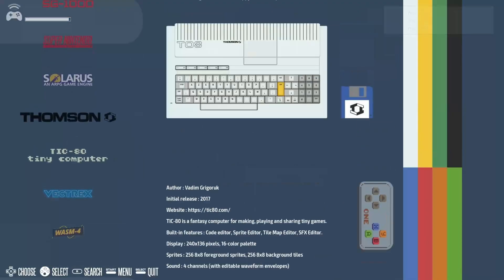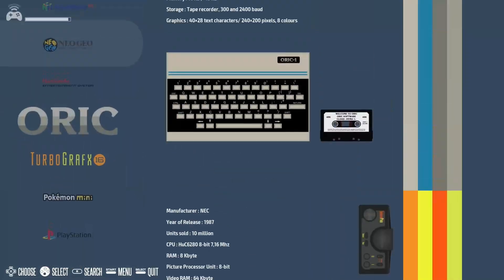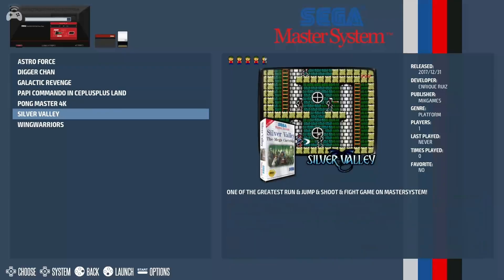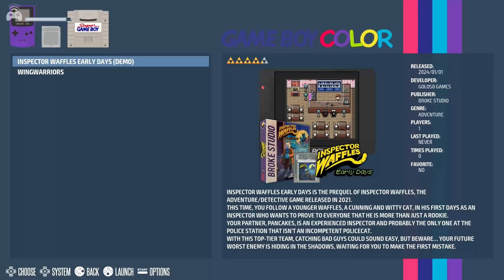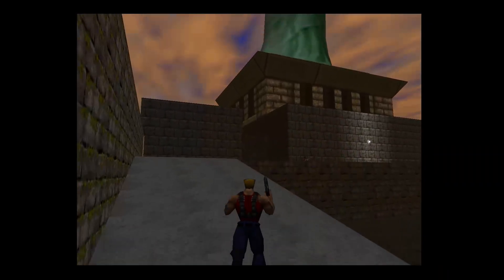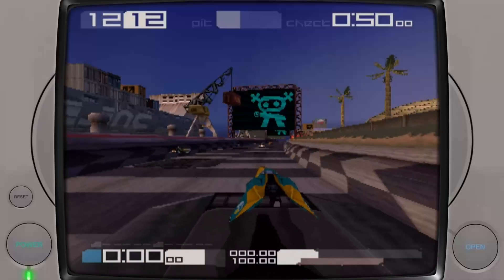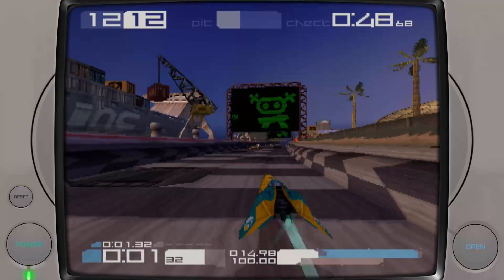A slightly more useful use case is running a more niche operating system intended for a specific task. For me with this channel, that would be emulation and running old games. Even just off that SD card, Recalbox absolutely flies — you can install it directly from the Raspberry Pi Imager app. Setup is smooth, it instantly recognized my Xbox controller, and straight away I was able to play Nintendo 64 titles, PS1 titles, SNES, NES, Game Boy — all that sort of stuff instantly with no problem at all.